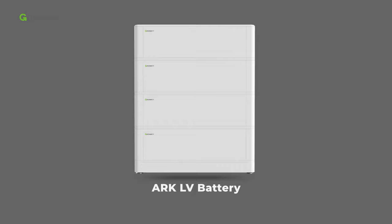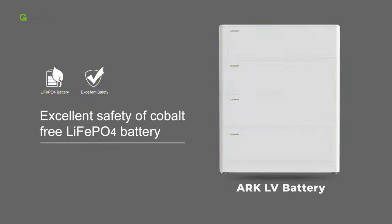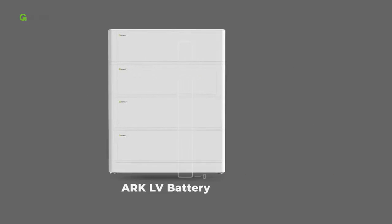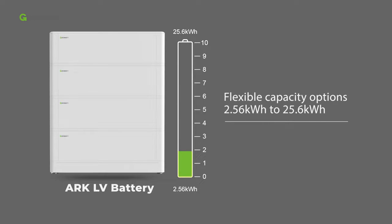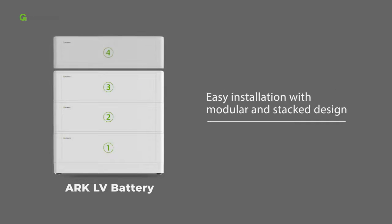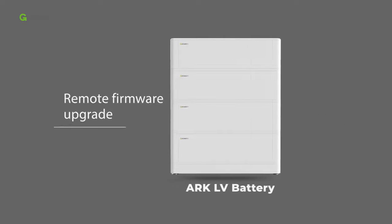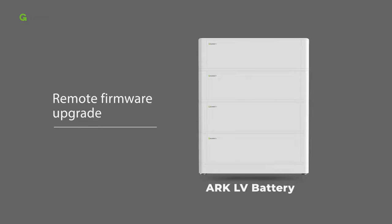The lithium battery used in this video is the ARC LV battery system. ARC battery uses the material of cobalt-free lithium iron phosphate to guarantee excellent safety, offering flexible capacity options for customers. Each battery module is 2.56 kWh, with a maximum of 10 units in parallel, reaching 25.6 kWh. The whole system features easy installation with modular and stack design, and supports remote firmware upgrade to save on-site maintenance costs.